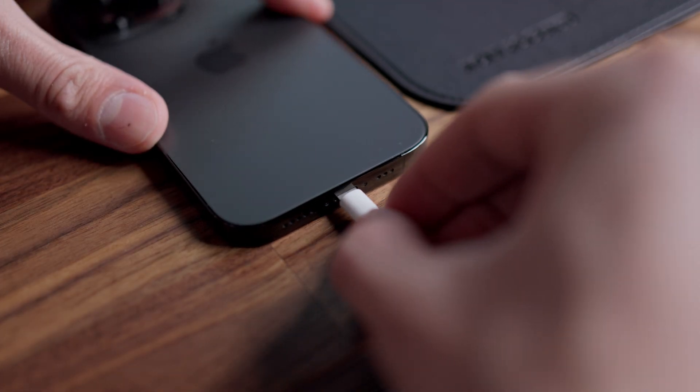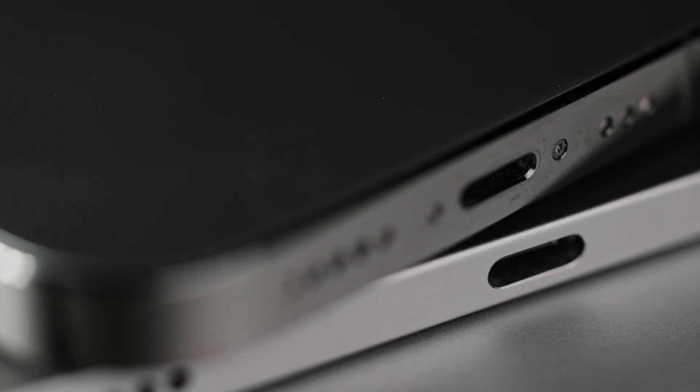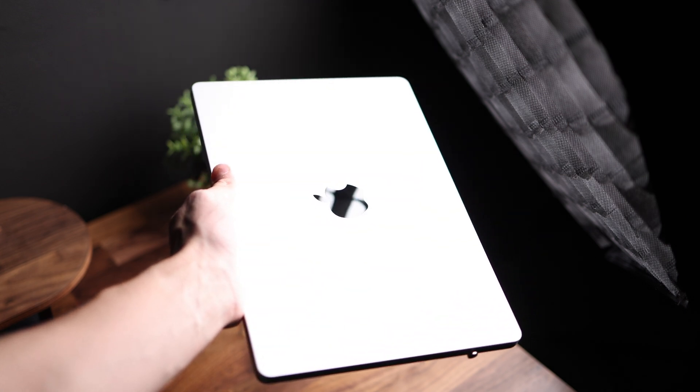Adding to the subject of protection, because magnetic cables don't need to be plugged in and out all the time, they protect your device's ports from wear and tear, keeping them fresh for years to come.